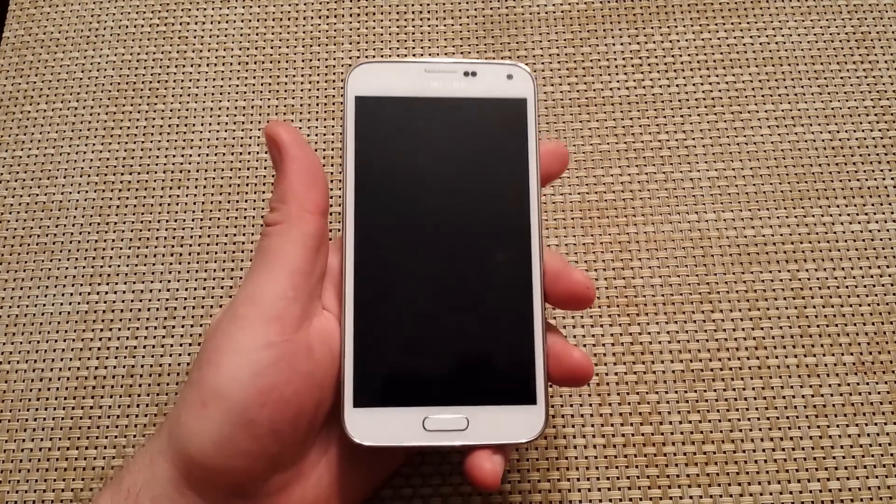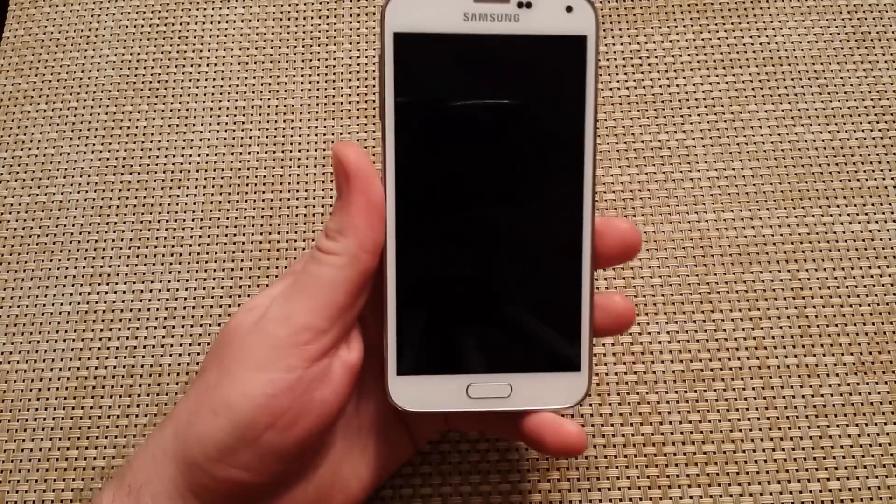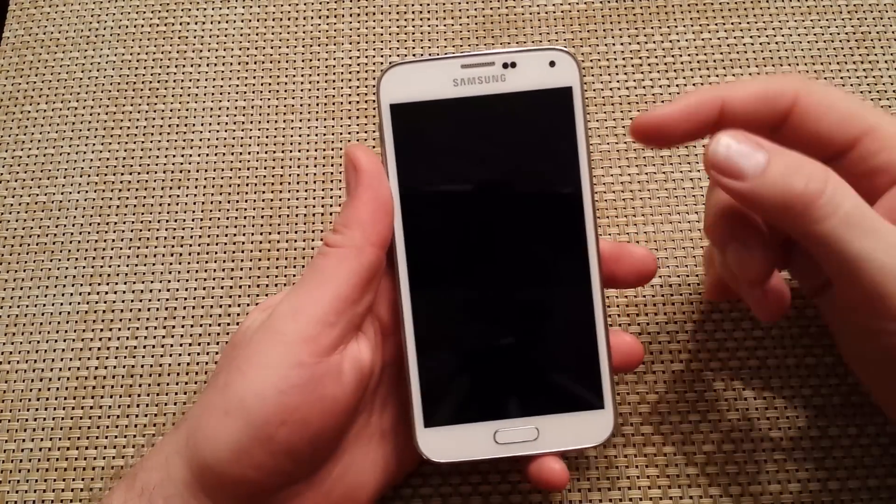Hey everybody, this is a quick informational video. I got a Samsung Galaxy S5 and I'm going to show you the two ways how to enable safe mode.